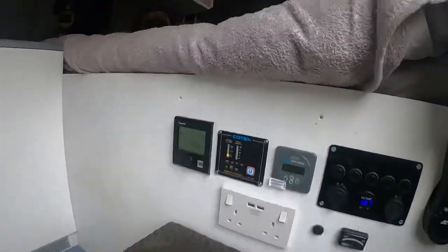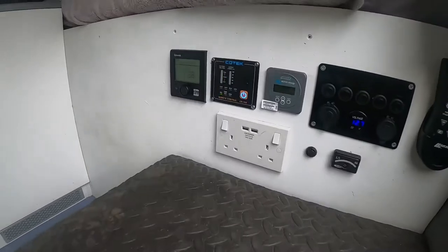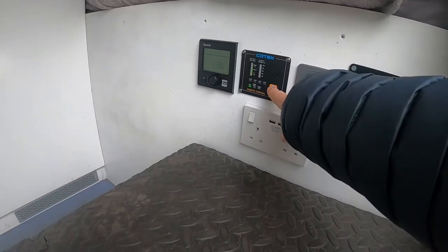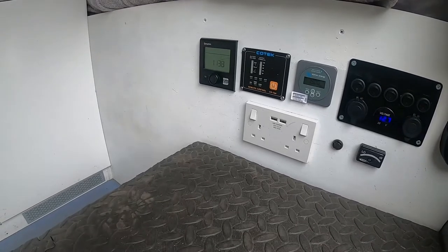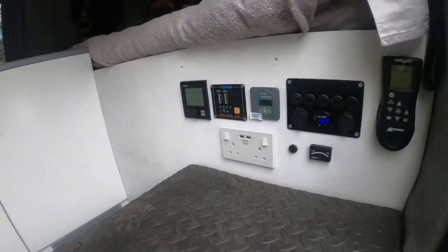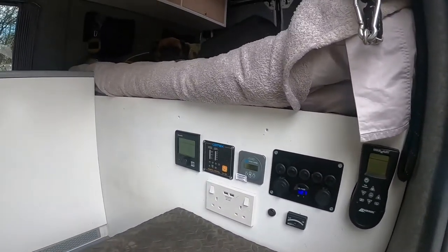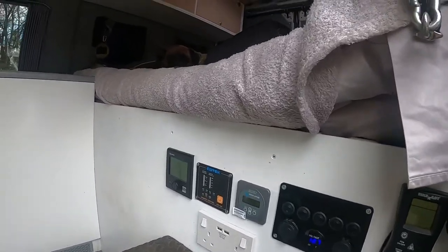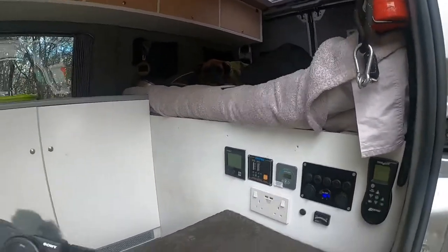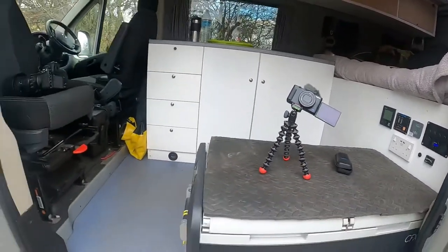I also have two 240V plug sockets that also have USB chargers built in, and that runs off my inverter when it's switched on. So that's switched on now and power will be going to those sockets. Having that remote switching is really good because the inverter doesn't have to be on all the time — I can just switch it on and off as I need it, because even when you have your inverter switched on but not drawing any power, it will use a little bit of power while it's switched on.